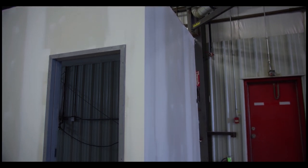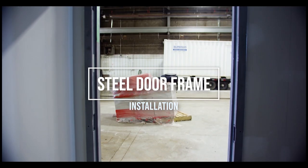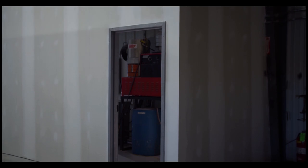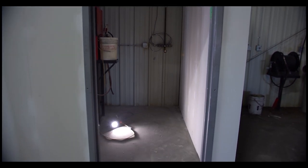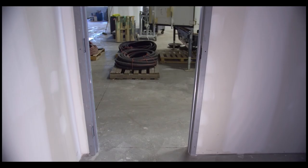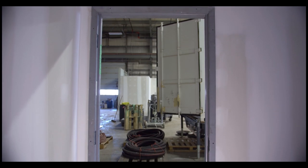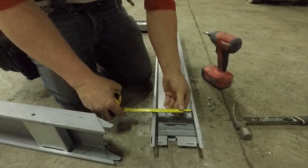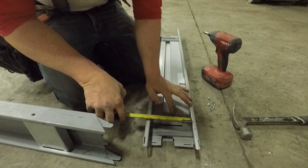Let's assemble a three-piece knockdown door. These are one-hour fire rated doors, and I'm going to show you how to build the frames before you install them. These are one-hour fire rated using a three-and-five-eighths wall with five-eighths on either side.